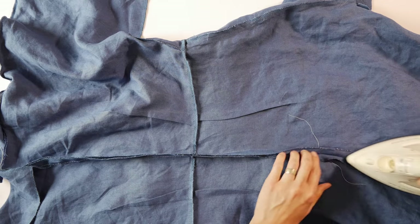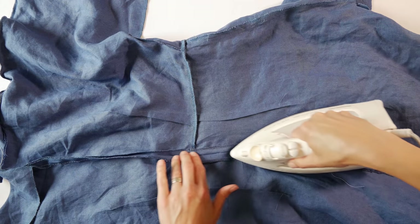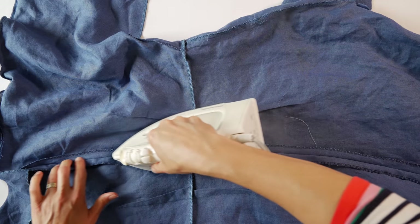Take it to your machine and machine baste it closed. Use a contrasting thread because you're going to take the stitches out and they'll be easier to see. Once you've basted it, press the seam open.